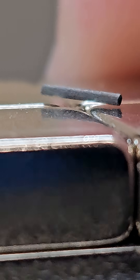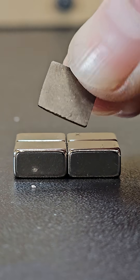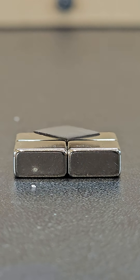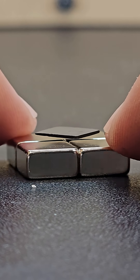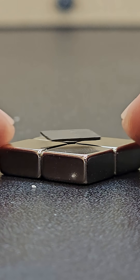Did you think you could levitate something without electricity? Well, nice job, because this is legit and it works even better with a thin piece of pyrolytic graphite like this, which is basically a more pure form of graphite. This showcases diamagnetic levitation, where the relatively strong diamagnetism of this material is repelled by the magnetic field of the magnets.